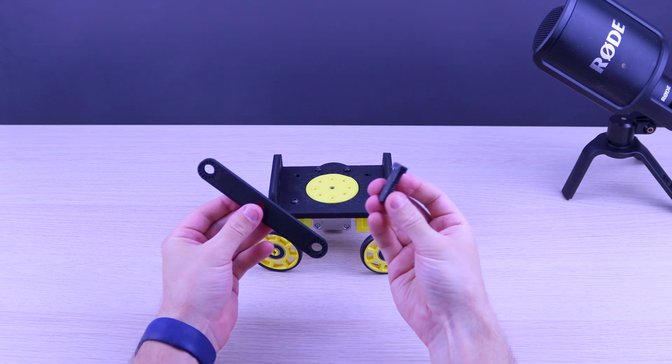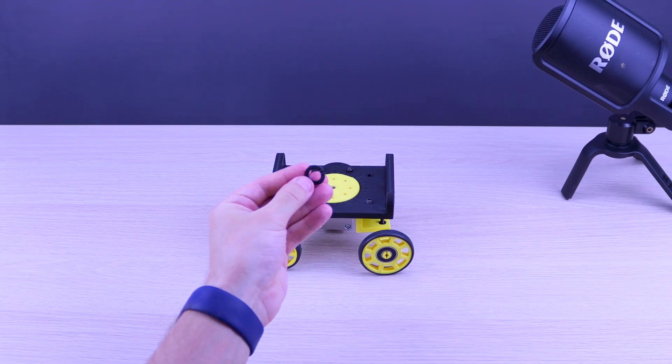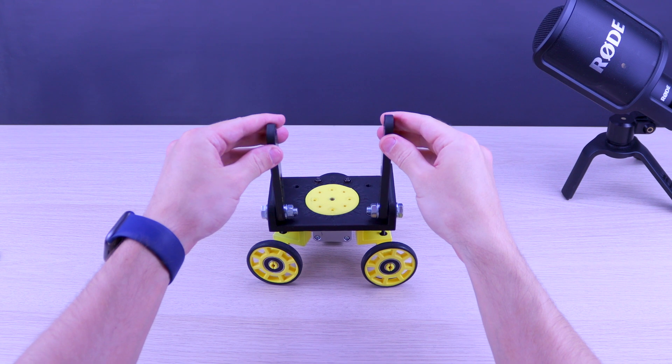It is also possible to print the bolts, but if you are going to use a DSLR camera I would recommend fitting M8 bolts with adapters.